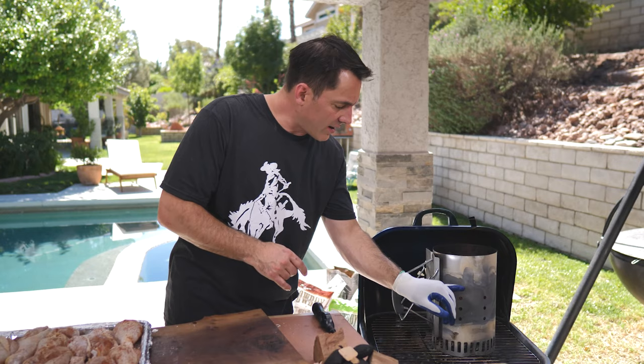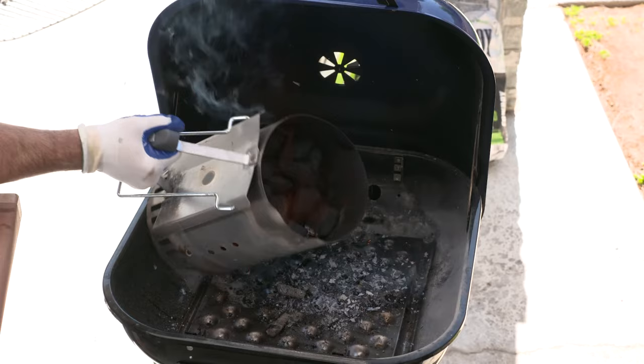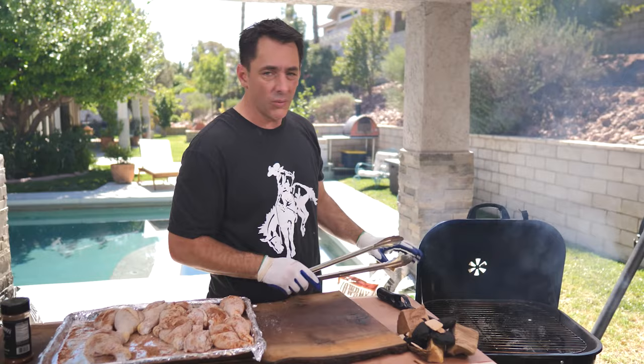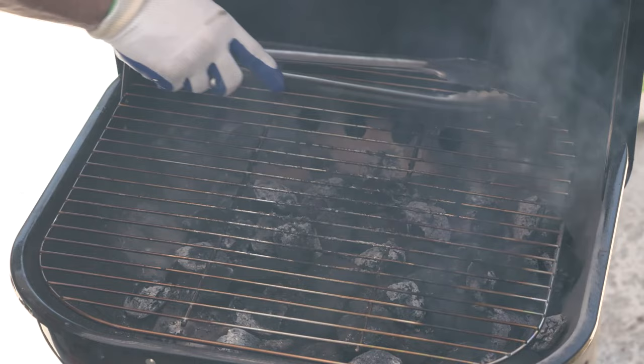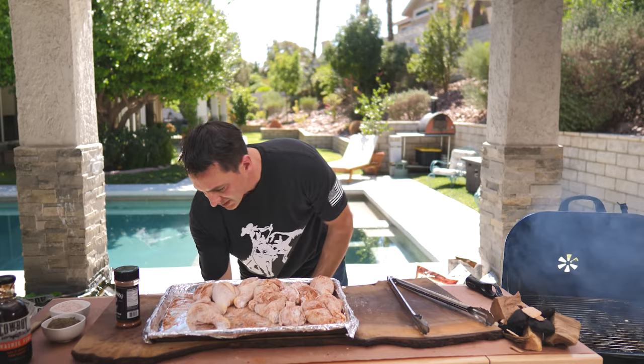Our coals are just about ready. We've got fire up to right about here — the top briquettes are just starting to ash around the edges, so I'm going to call that ready. Let's dump them in and start putting our chicken on. I've decided to dump them in a little early because I don't want an extremely hot fire. I've spread them around — there's a cooler zone in the back and one right here in front.